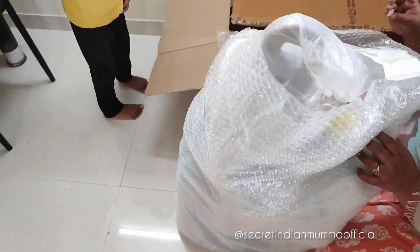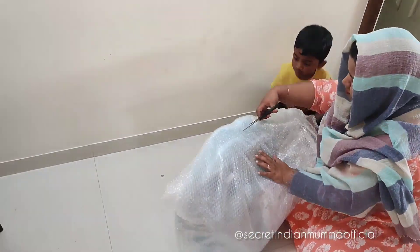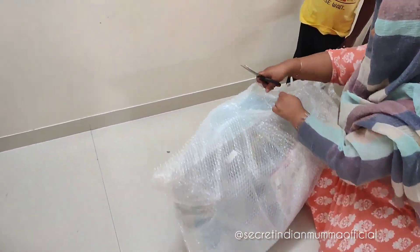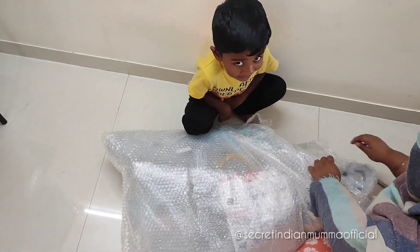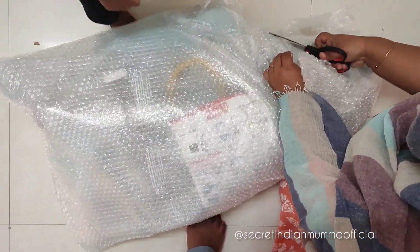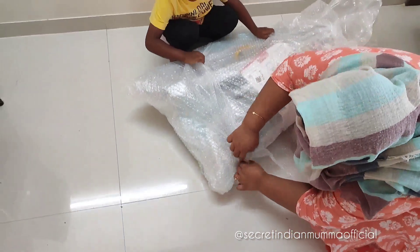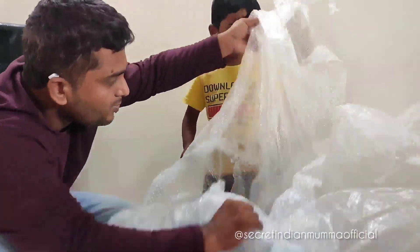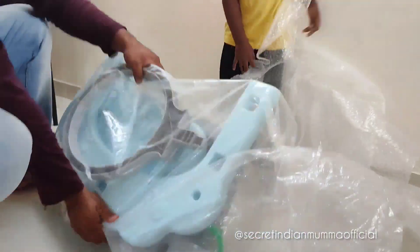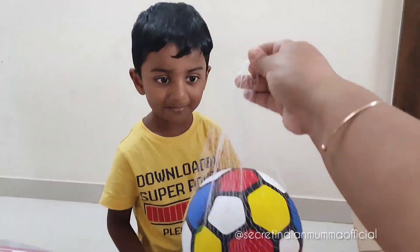The product came in bubble wrap, completely and professionally wrapped. It was actually difficult for me to open because it was so neatly packed, so I asked my husband's help. He helped me to unbox this activity set. Zohan was equally excited — look at his excitement! He could not resist. Here my husband is trying to unwrap the product.